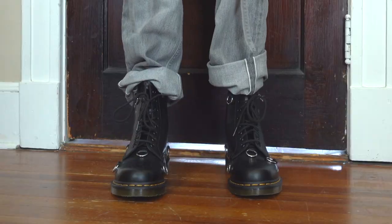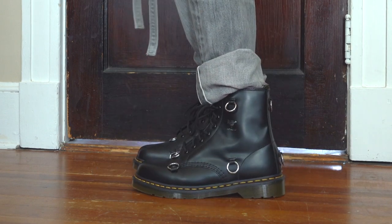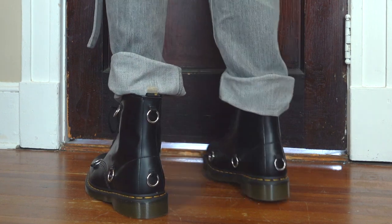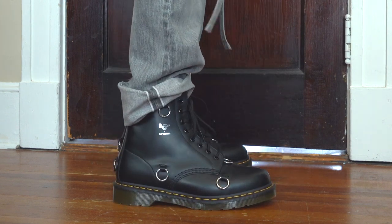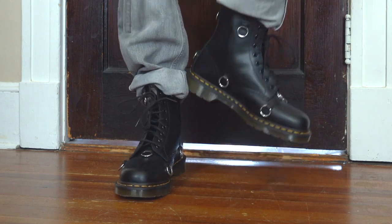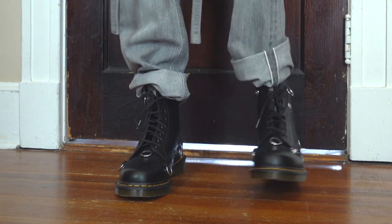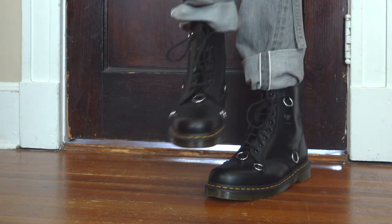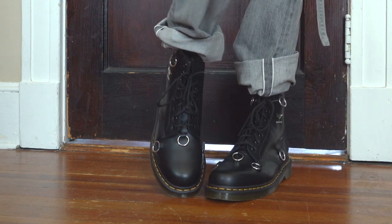Now let's put these on and see how they fit. These fit great and look awesome, but as I noted they do fit pretty large — I would suggest sizing down by a half size if not more for a more comfortable fit. One other thing to add: these are a nightmare to break in. The first times you wear them out, definitely wear some nice thick high socks to protect your calves.